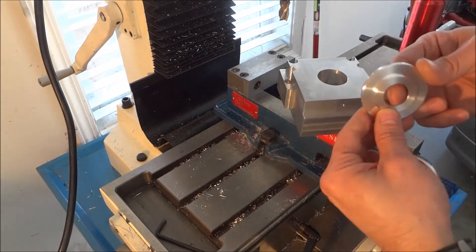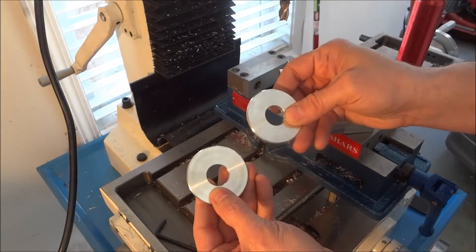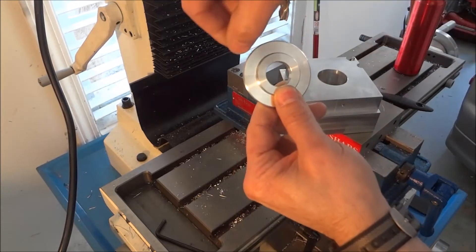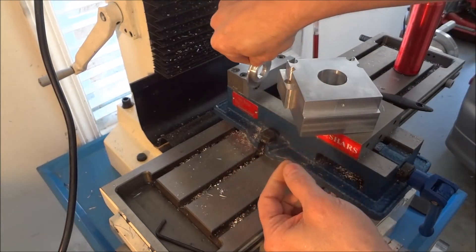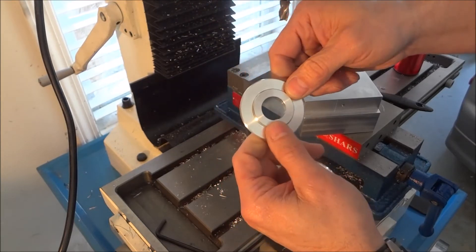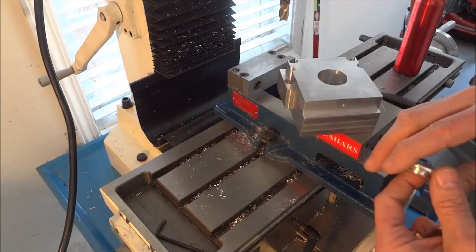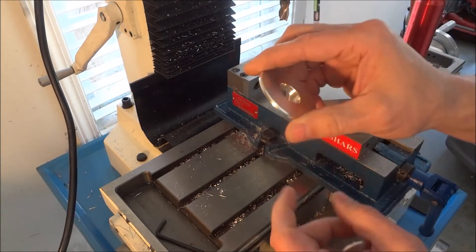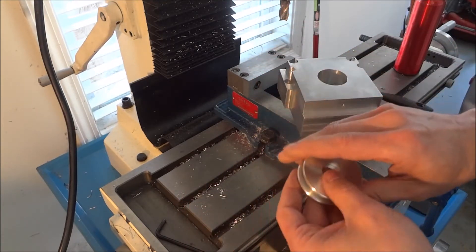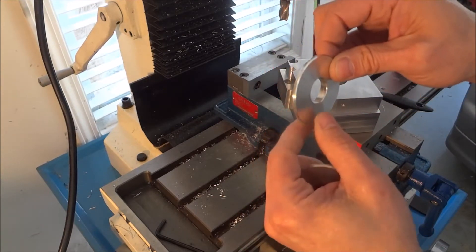Before we do that, we need one for the X, one for the Z, and one for the Y. The one for the Y I'm going to clamp in the mill and we're going to flatten it straight across so that it will fit between our inch-and-a-half by two-by-four aluminum rectangle tube. So I'm going to get that set up in the mill and get one of these flattened off.